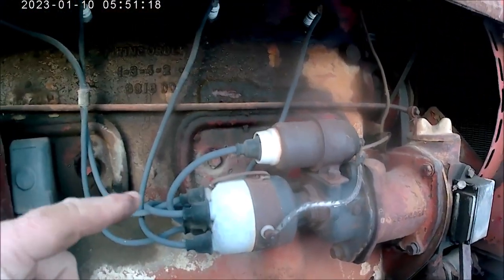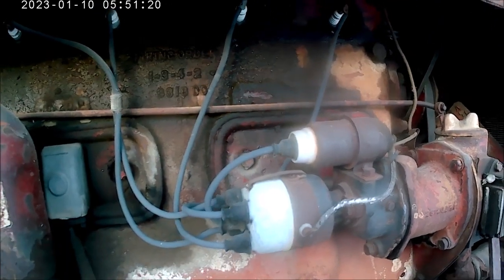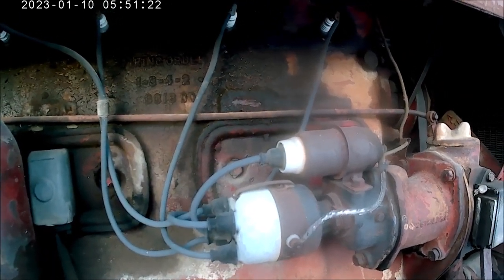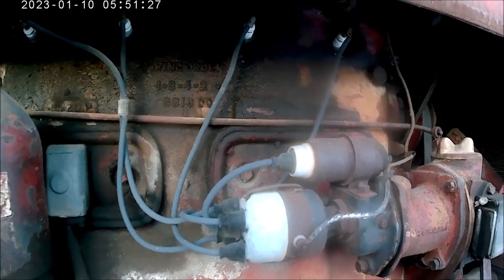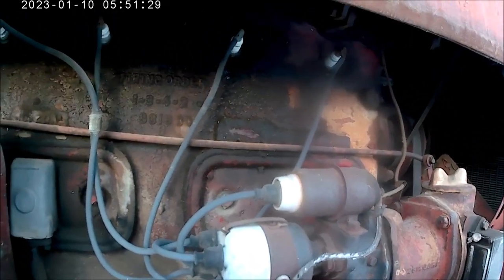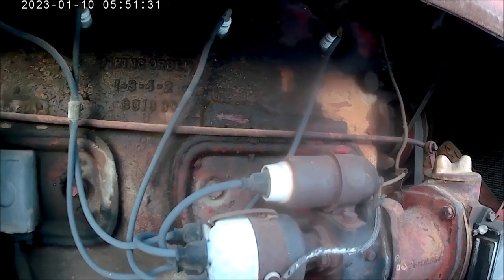Another thing that's unique about a 9 is the magneto rotates counterclockwise, compared to all the other gas engines which run clockwise.